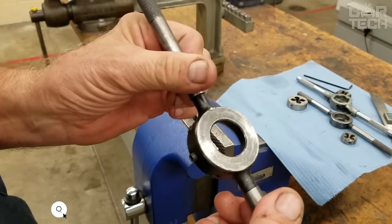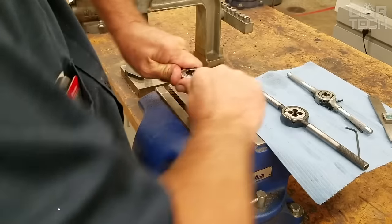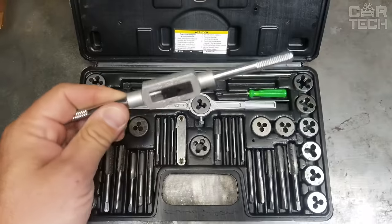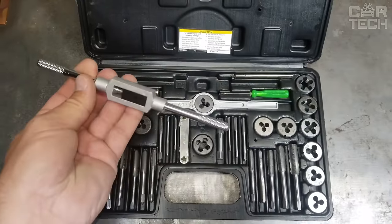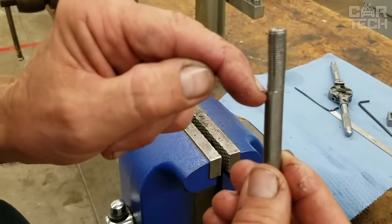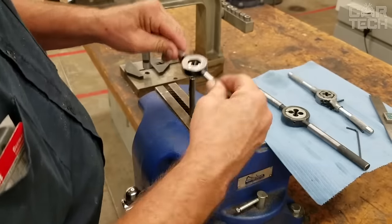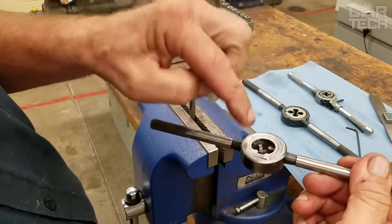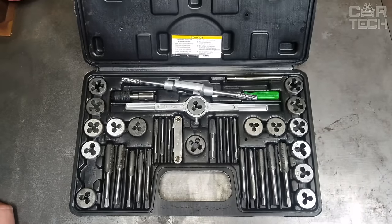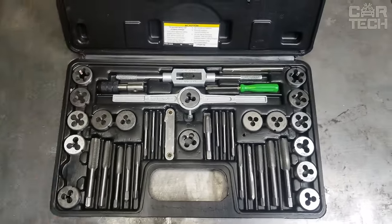A set of taps and dies designed for cutting threads both internal and external. The dies are designed for cutting external threads — there are nine of them in the set, as well as nine taps for cutting internal threads. Such a set will definitely be helpful in the garage to restore the thread on a nut or cut the thread on a stud. Threads are often damaged from rust or from knocking out a bolt. The whole set is made of quality hardened steel and stored in a convenient case.